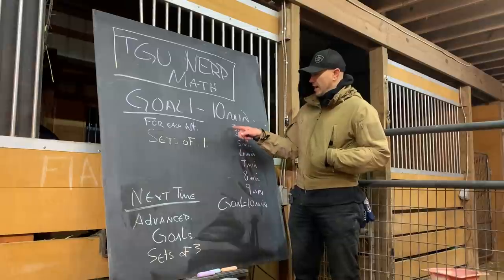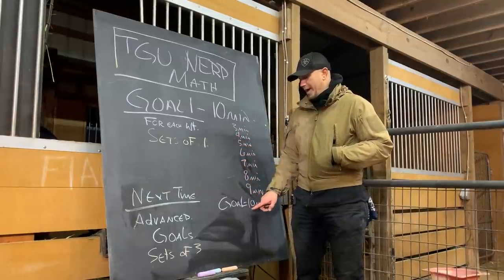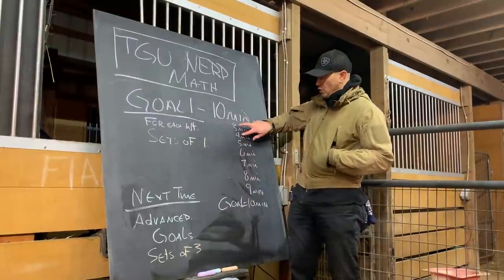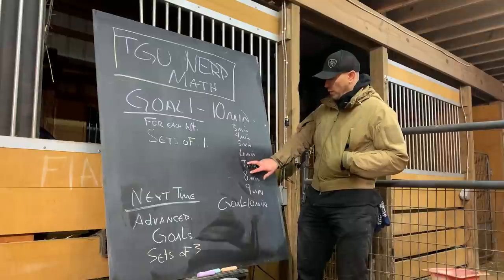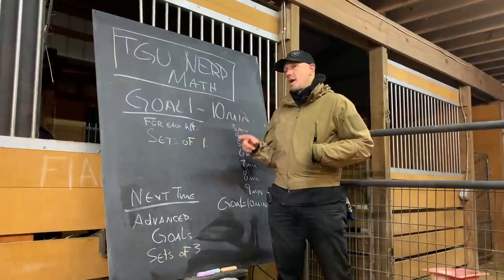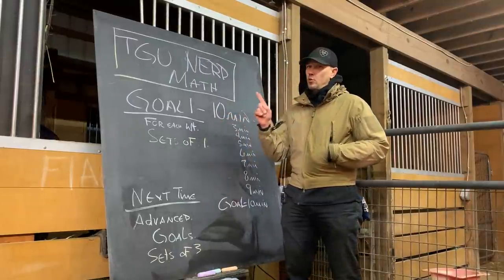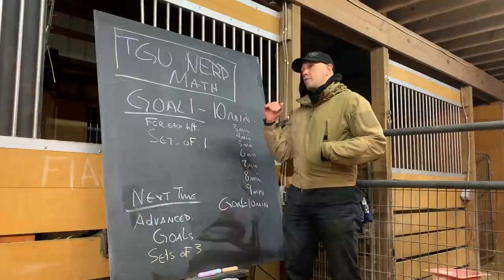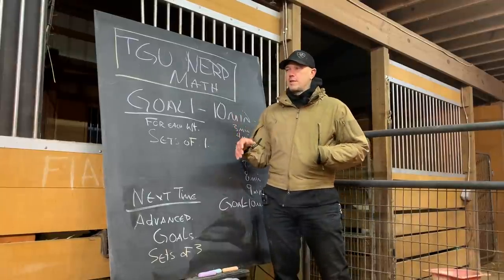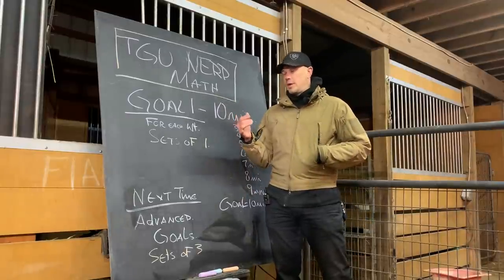If you put in the intermediate steps, think of that as week one through week eight. Usually I go faster than that and do it in week one through week four. If we add one minute each workout, and a rep takes 30 seconds each side, we're adding only one rep each side. If you're moving faster because you're using a lighter weight, then we put in the intermediate steps. This is all dependent on the coach or how you feel you're doing.